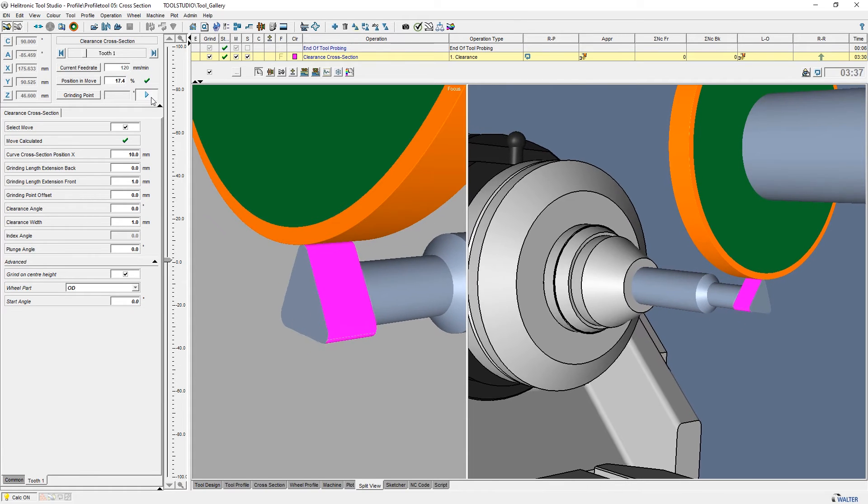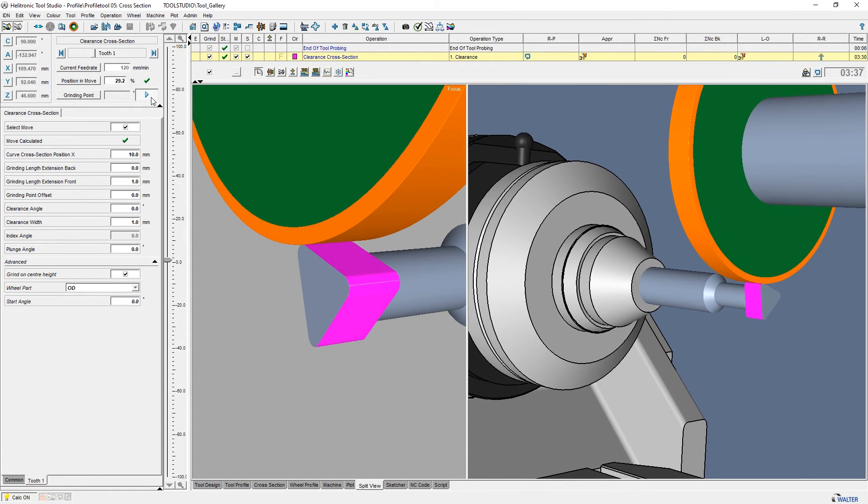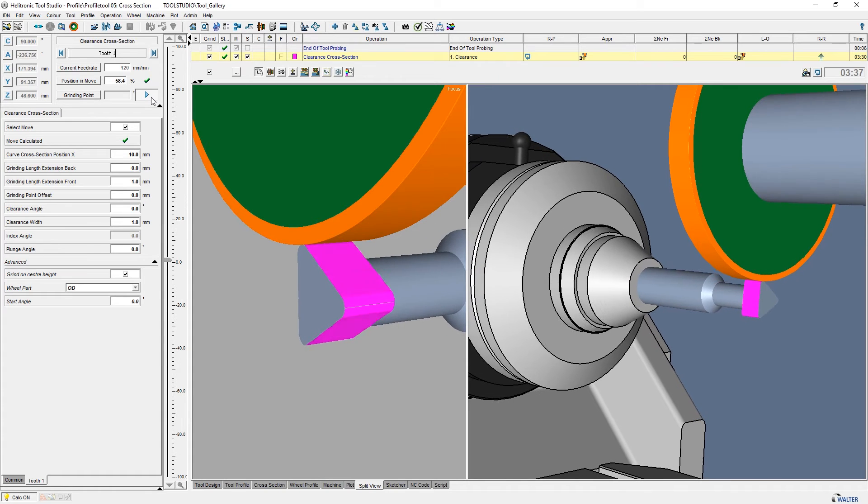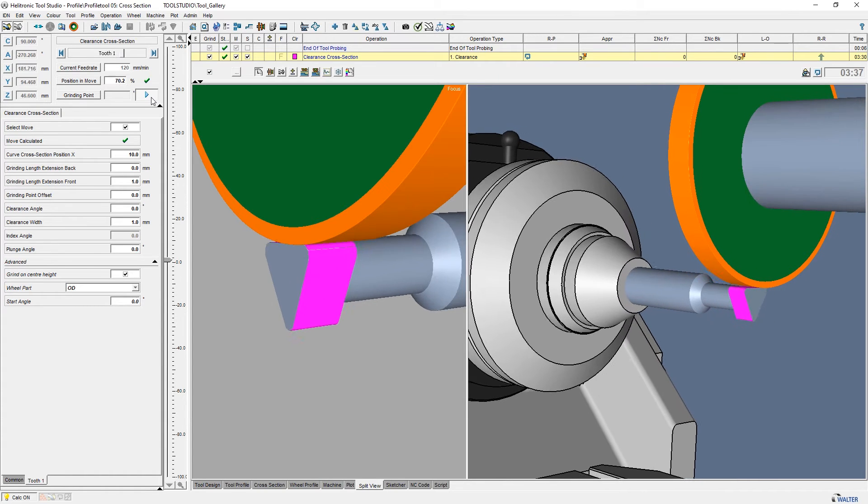For a tool with a cross-direction profile, the operation Clearance Cross Section should be applied. The profile will be created with a peripheral grinding wheel.